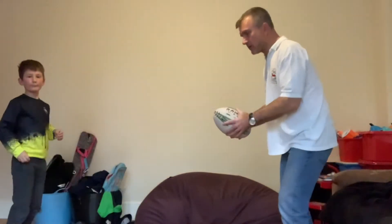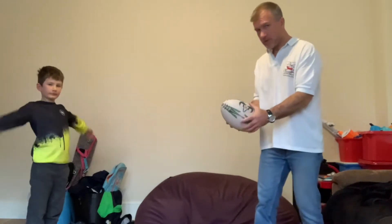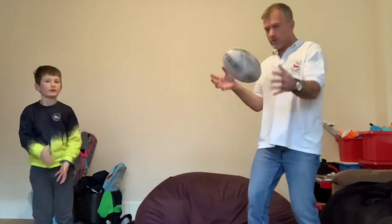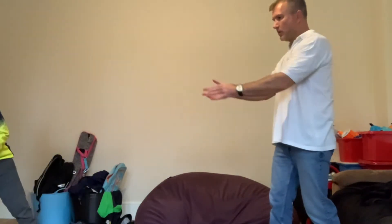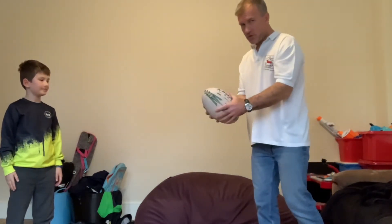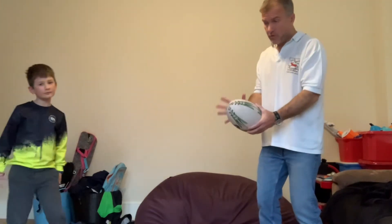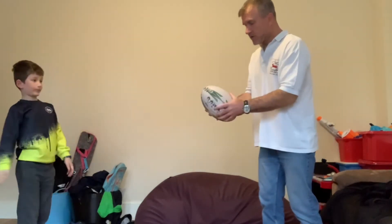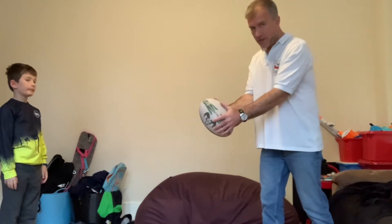If you want to try and do a little bit of spin as you're passing the ball, the secret to spinning the ball isn't where you see some kids trying to flick it as they pass. That sort of thing is not how you pass a rugby ball. If you want to start trying to spin the ball a little bit, really we're only interested in accuracy and catching.